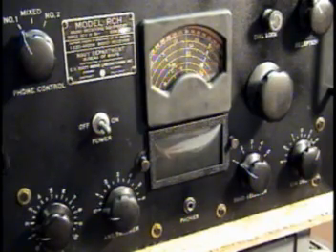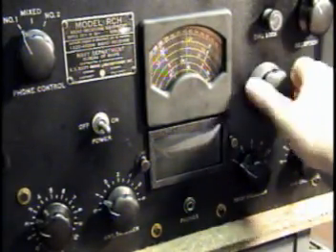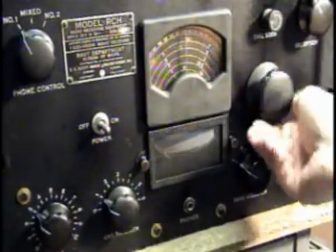The frequency coverage of this receiver is from 80 to 560 kc's, then 1.9 to 24 megacycles, skipping the AM broadcast band. Right now I'm on band one — it's VLF, a bunch of strange noises, about all I've been able to get on the first band.